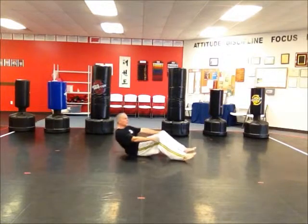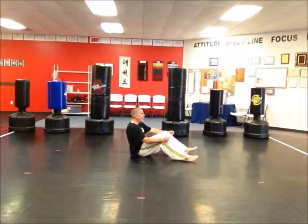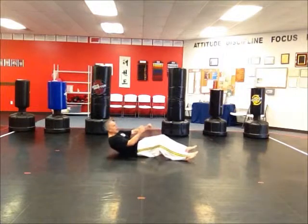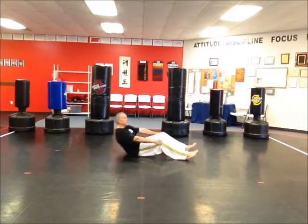So three sevens. First you're up, and you count one through seven — you're up about three quarters. Now you're about one quarter off the ground, and you count one through seven again. And then up for seven sit-ups.